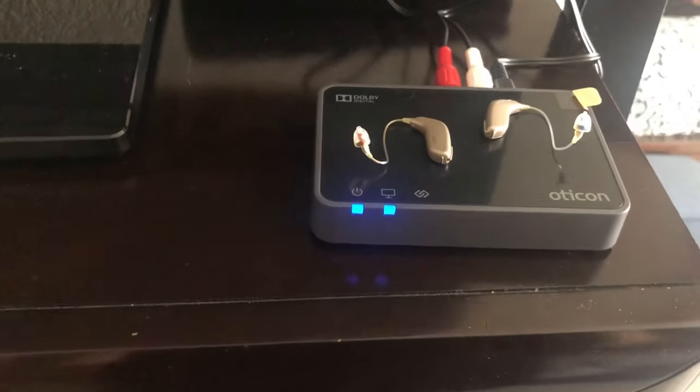One quick tip regarding rechargeable hearing aids: you'll need to turn them off and back on. The easiest way is to set them on the charger for a minute, then take them off — and then you have those three minutes to place them on top of the box to get them paired with the TV box.